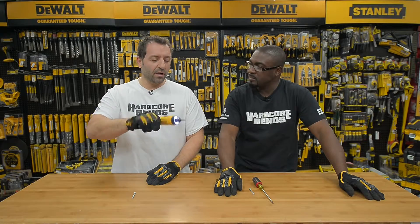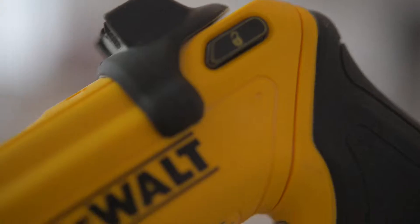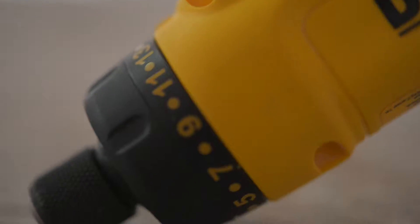This is actually a really cool tool. Basically you pull the trigger and you just twist to whichever way you want to go. So you don't have to keep turning, turning, turning, turning.